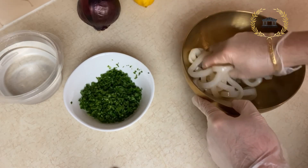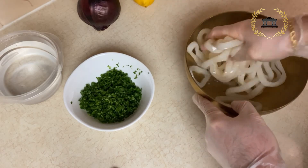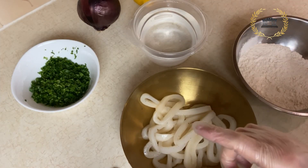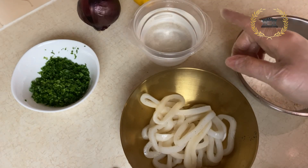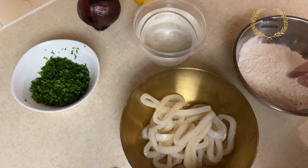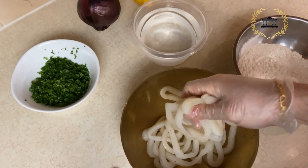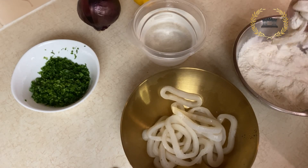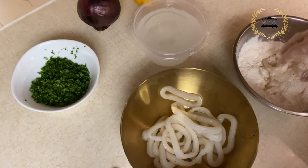We make sure we mix the calamari very well. We're going to dip the calamari into the flour mix, then a quick dip into the water, and then dip it back into the flour mix. Then we go straight to the frying. Take just a few of them — just like that, very simple.